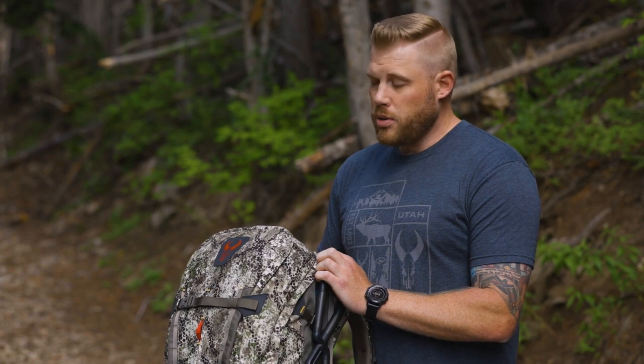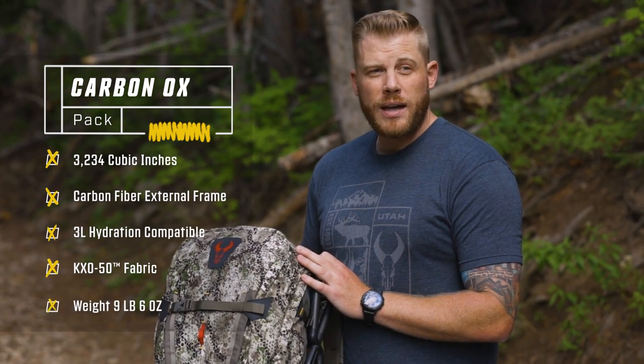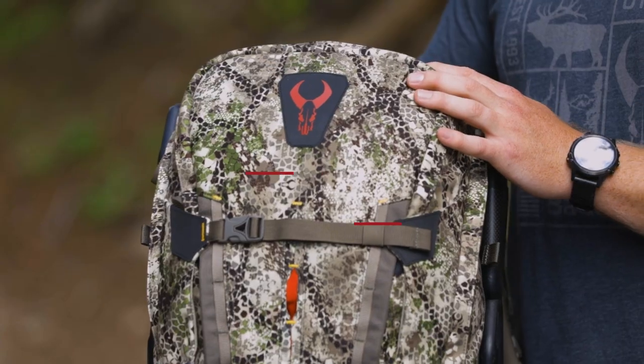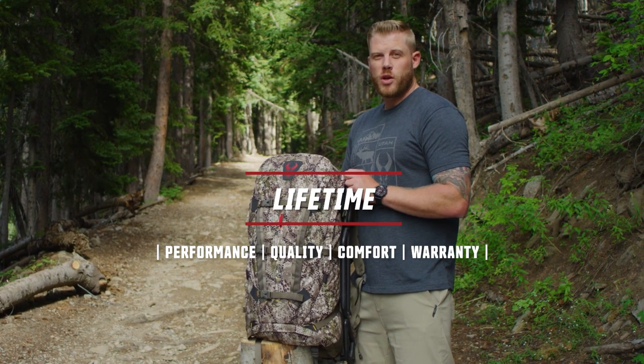It's available in Badlands Approach camo and comes in our new KXO-50 fabric to shave some weight off your pack. The Badlands Carbon Ox, an old favorite, has come back and is ready to haul all the weight you can throw at it. As always, everything with that red bull skull is going to be covered by our unconditional lifetime warranty.